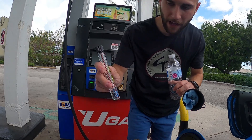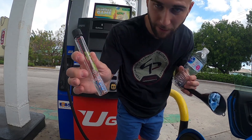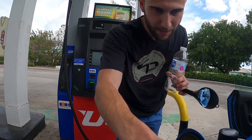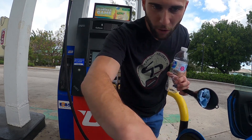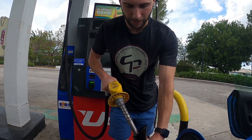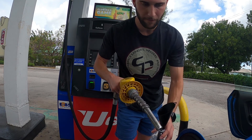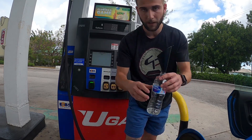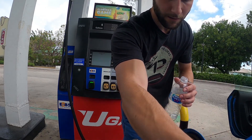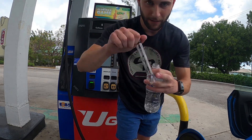The test kit is going to have a water line — you fill it up with water to wherever it says. This is a pretty common test kit. I fill it up at home and just leave it on my car. Then you put a little bit of the E85 in here — you don't need very much at all.